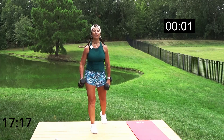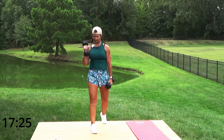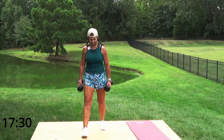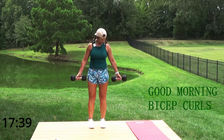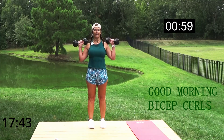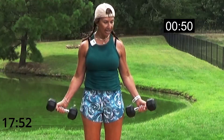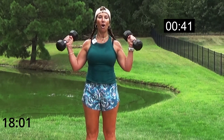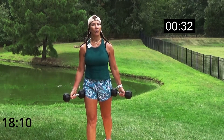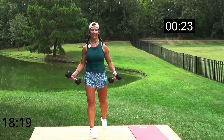We've got good morning bicep curls next — good morning! I always get slap happy with strength training, this is like my happy place. Feet underneath hips, weights right here. We're going to lift up — it's like half of a sun. Up to shoulders, down below your hips, keep your elbows close to your body. What's your core doing? It's tight, it's contracted, it's working for you. No freeloading!